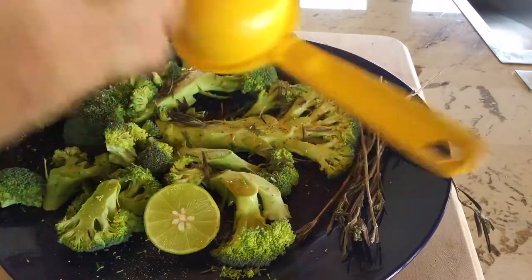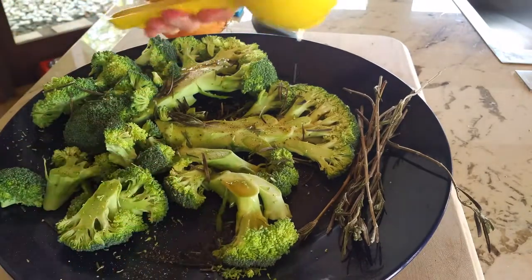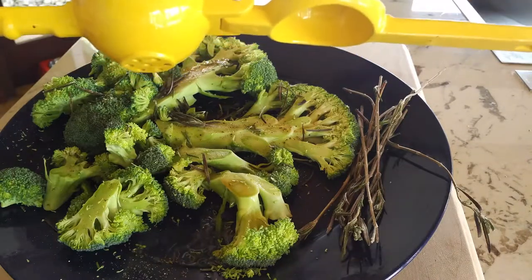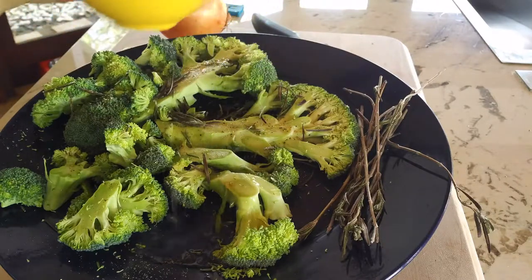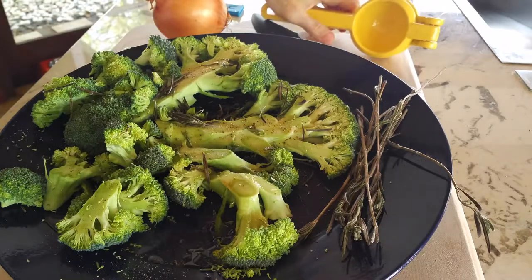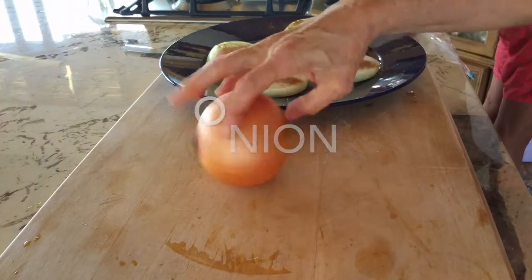Now we're going to cut a lime in half and add this lime juice — we call it lemon juice, but it's the green limes, and these are key limes; you can use the large limes too. We're going to add them on the broccoli. This is a delicious flavor combination: the lime juice, the rosemary, and the dark sesame oil. You won't believe how good this broccoli tastes.